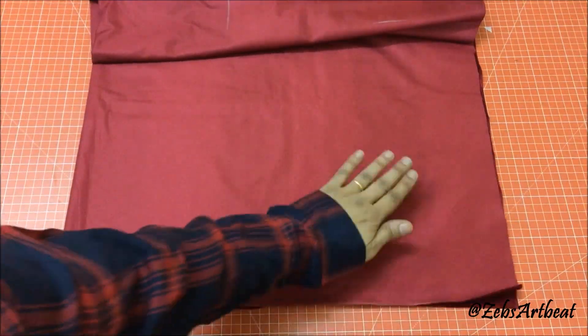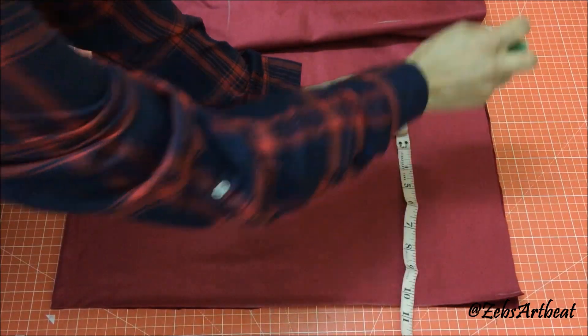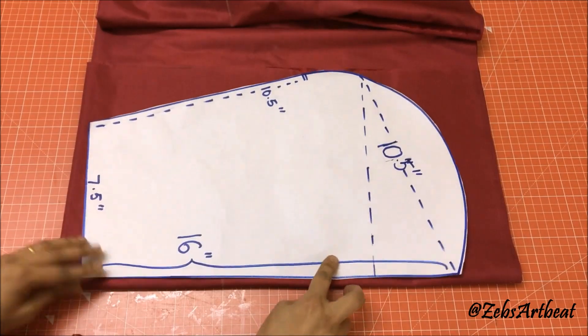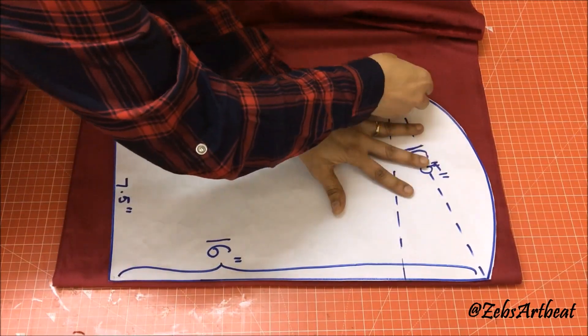Fold the fabric to be used twice as shown. Place the stencil on it, mark and cut it off.